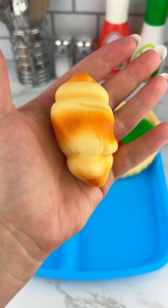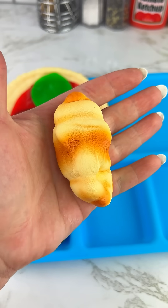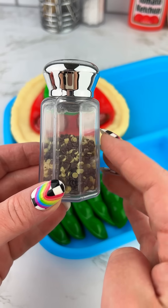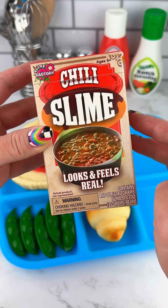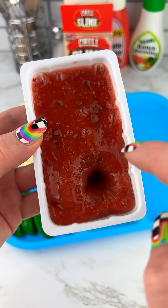Let's put the cheese on the side. You will keep the cheese on the side. You can cut green or green.